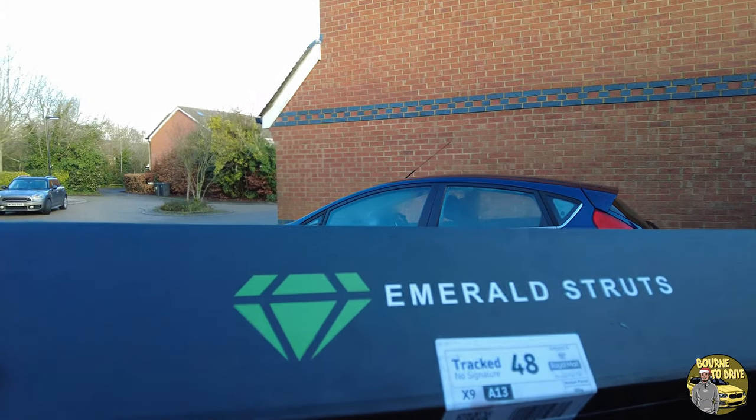I did say modifications — I do have one modification here. This is from one of my sponsors. They are called Emerald Struts. And now a word from our sponsor.